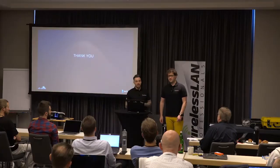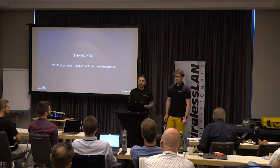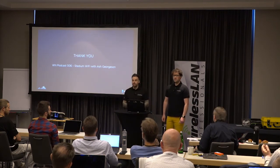We did it — 10 tips in 10 minutes! Thank you guys. If you enjoyed that, we've got a longer podcast to record with Ashley Georgetown, episode number 6, where we dive in a little bit deeper. Thank you very much.